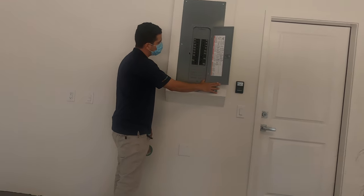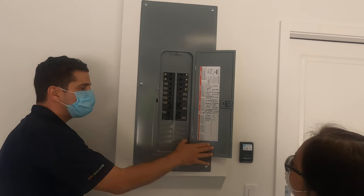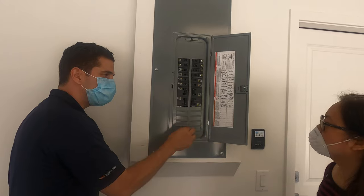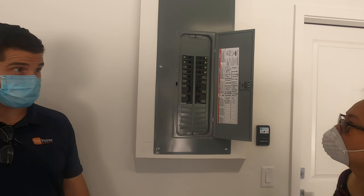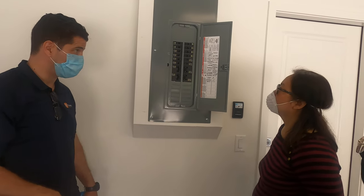So this has all your breakers inside of it here. This, because it's an attached townhome, doesn't have one breaker that shuts off the entire panel. That is located up by the meter in the electric room. And we're going to go look at that as well.